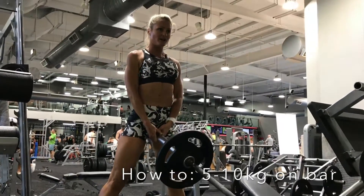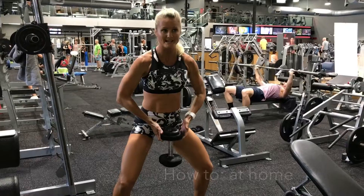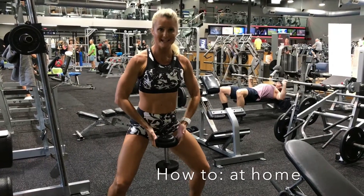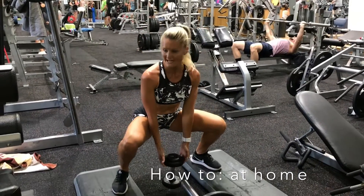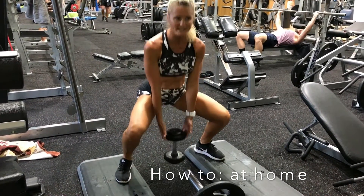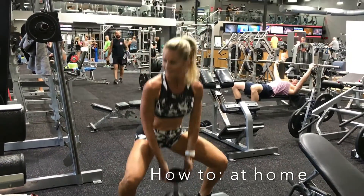I do have another video describing exactly how to do this one. You're going to do 12 of these. Creating a diamond shape with your hands, dropping down low, making sure the weight touches the ground. Pause and back up to your toes. Pull the weight up to your belly button and back down again.